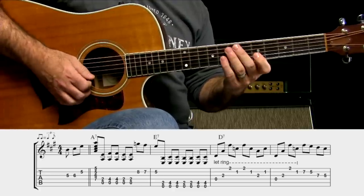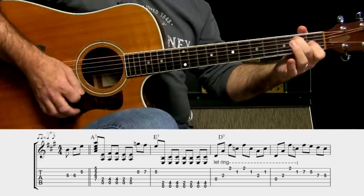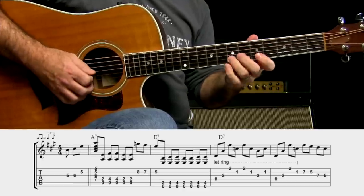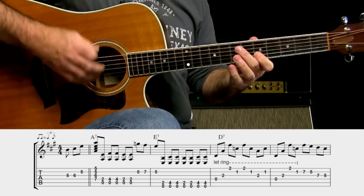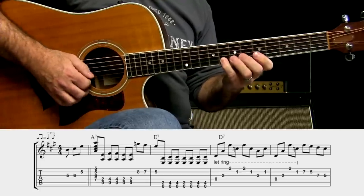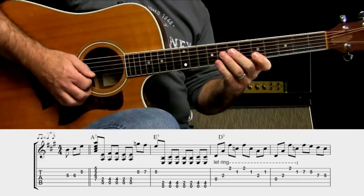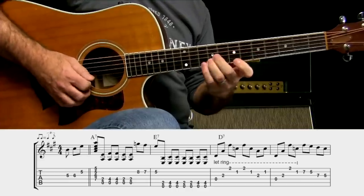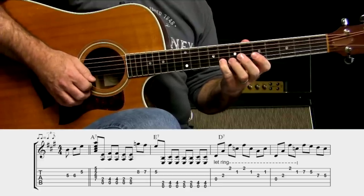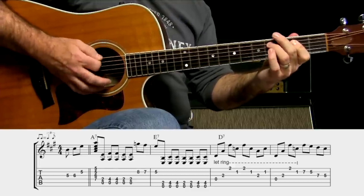I'm doing that because now I'm kind of switching over to a minor sound because I'm going to the V chord. In reality, I'm ending on E, so I'm doing just a little walk down to the E — thinking about the chord that I'm going to. I could have done the G sharp, which would actually be in an E major sound, but in blues that flat third kind of sounds better.